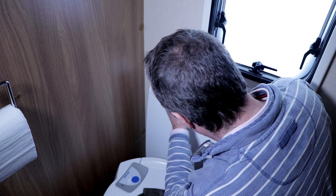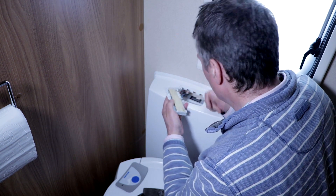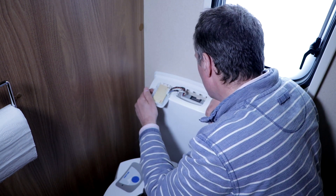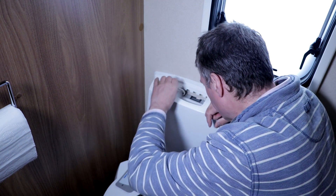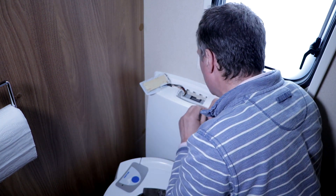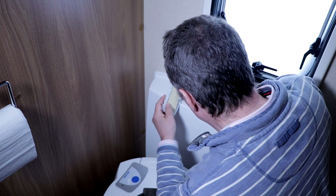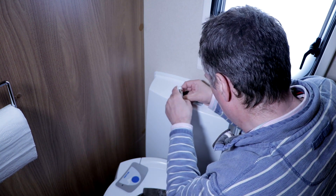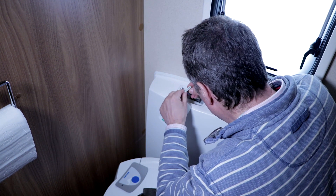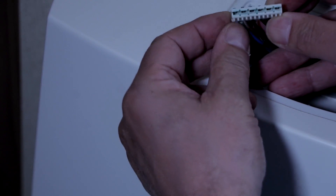It looks a bit corroded as well. I wonder why it's got water in there — that's really not good. If it's just condensation or something... it's a bit mouldy as well, so that means there is water just sitting around. I suppose this must just pull off. There we go. There's the little connectors. They don't look the best — a bit corroded maybe.